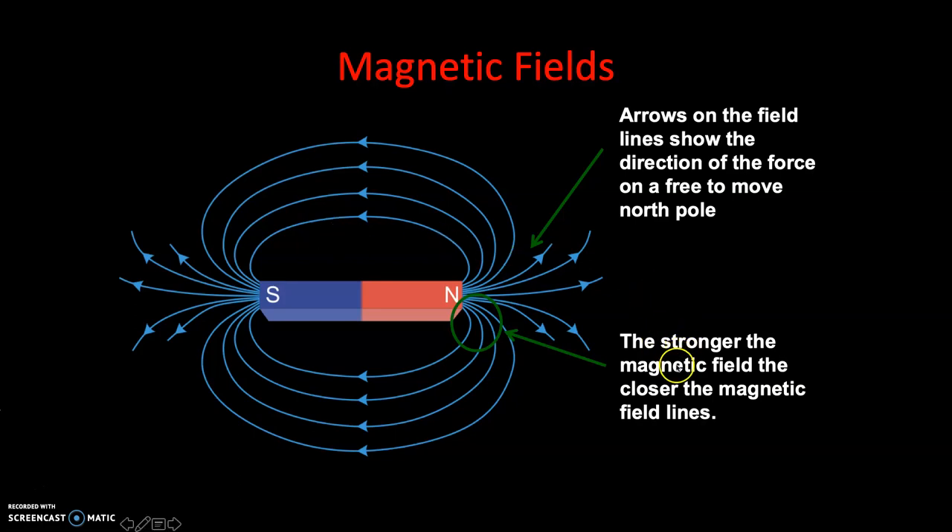The second rule: the stronger the magnetic field, the closer the magnetic field lines. Very close to the bar magnet, at the very pole of the magnet, you'll see that the magnetic field lines are very close together - that's when your magnetic force is strongest. As you move away from the magnet, these magnetic field lines become more spaced out. And as they become more spaced out, your magnetic field gets weaker. The further away you move from the magnet, the more spaced out the field lines are, and therefore the weaker the magnetic force.